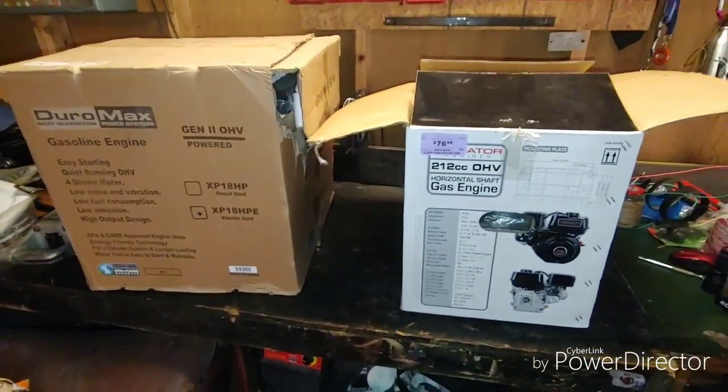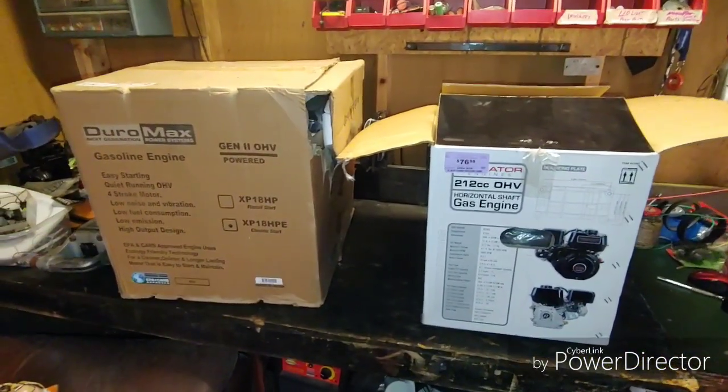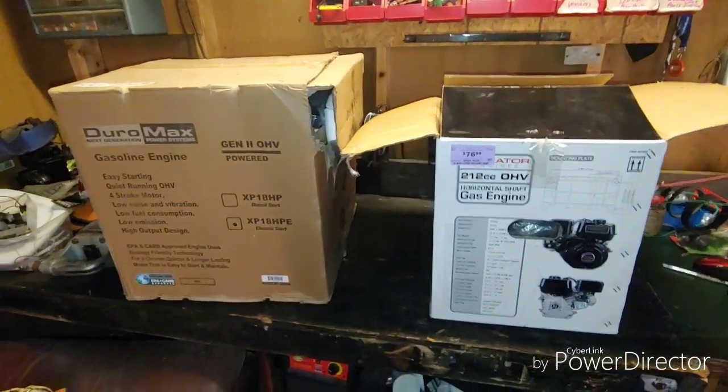Hey everybody, what's going on? It's Nacho Dad and today I'm out here doing a little work in the shed. It's a mess — that's the only word I can describe it — trying to do some cleaning, some organizing, and trying to buy some new stuff.